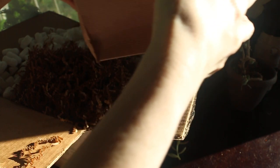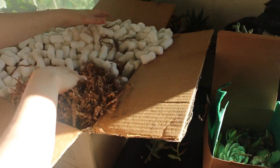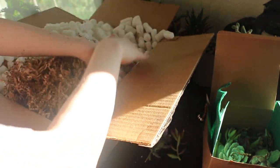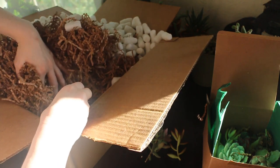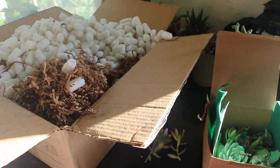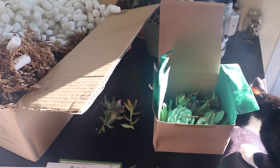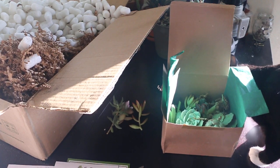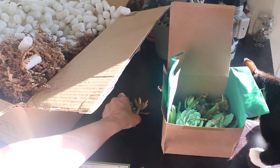So that is the assorted cuttings — there are going to be a bunch of goodies in there. Bean wants to help out. What you doing, Bean? I'm going to put this away.